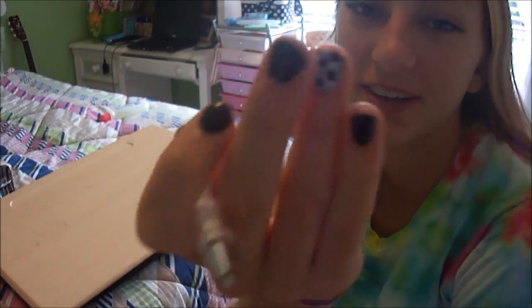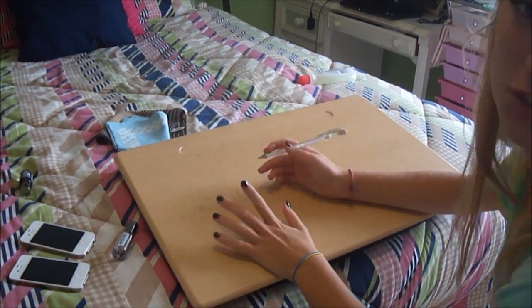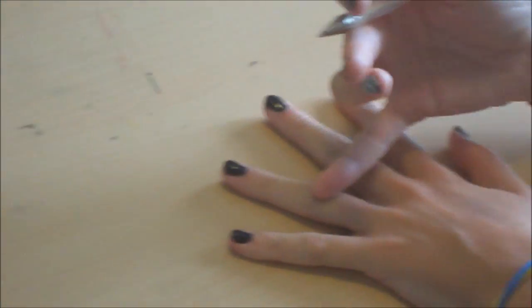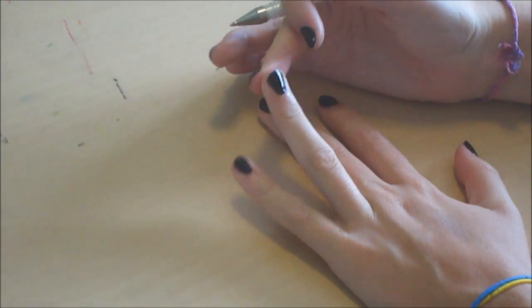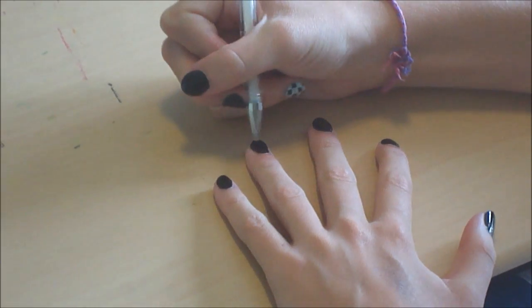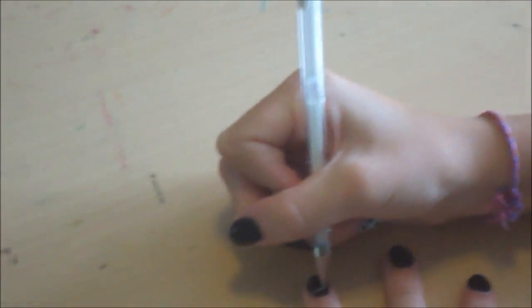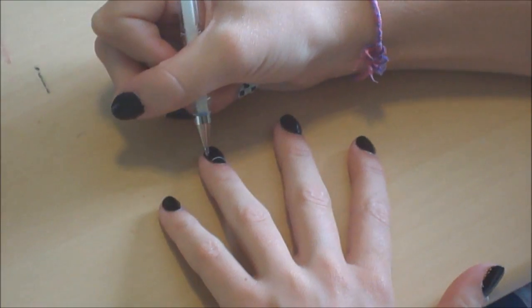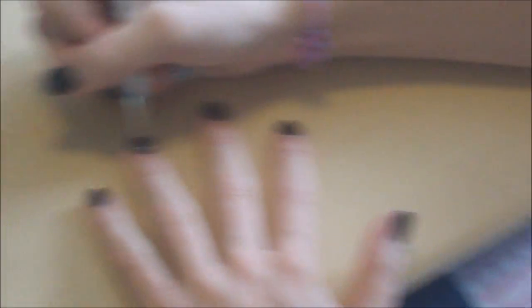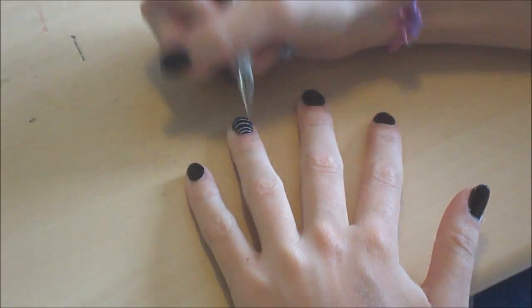Okay, here's our tutorial. The first look we're going to be doing is checkerboard nails. I'm just going to be doing my ring finger — I think it looks cool if you just do one for this look. So first, find your ring finger; I just painted mine black using NYC black paint with top coat over it. You want to start by drawing three lines across up to the top, then draw vertical lines. We're using a white gel pen but you can use any gel pen and any combination of colors — you don't have to use black and white.